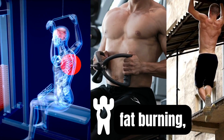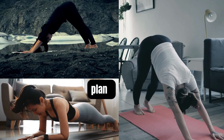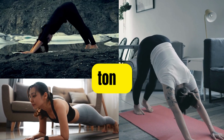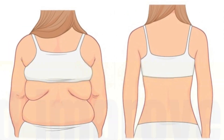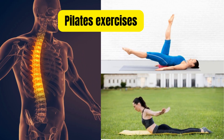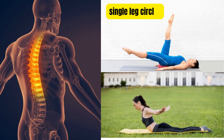Certain yoga poses like downward facing dog, plank, and cobra poses can help tone and strengthen the muscles of the back and improve posture. Pilates exercises like the spine stretch, single leg circles, and swan dive can help strengthen the muscles of the back and improve posture.